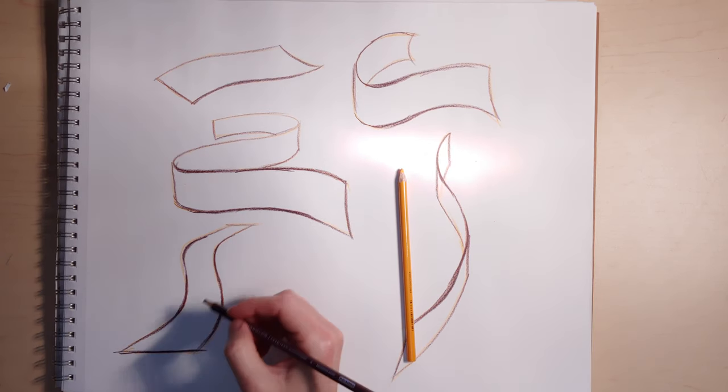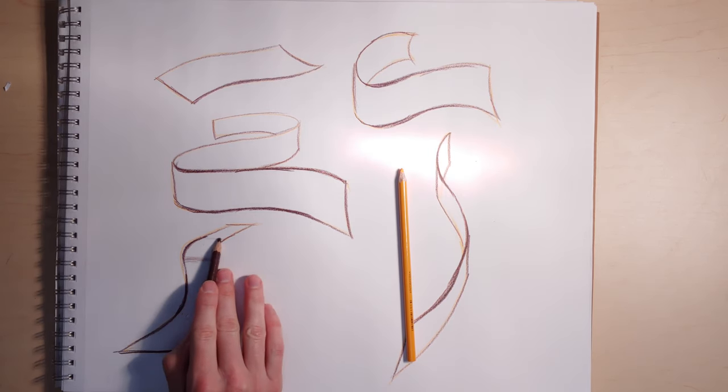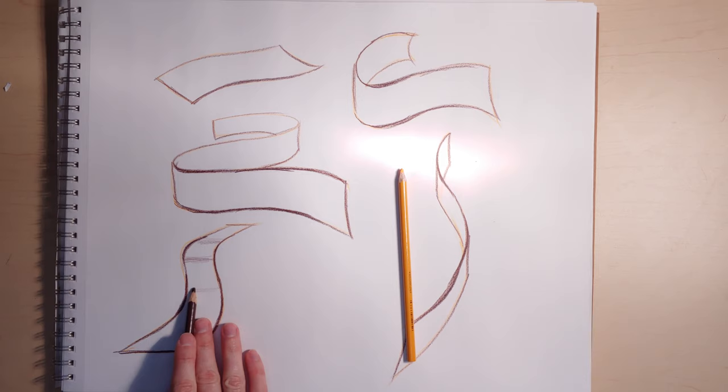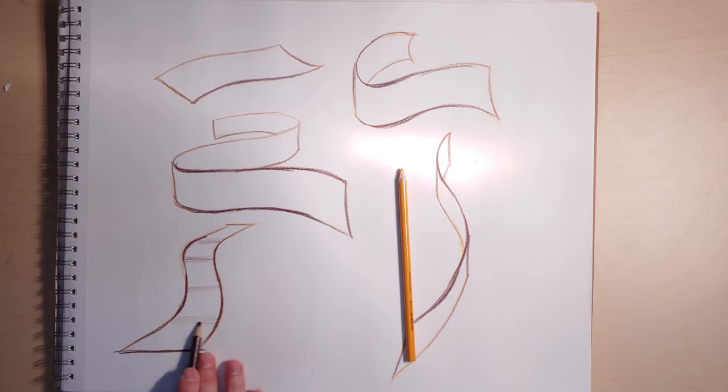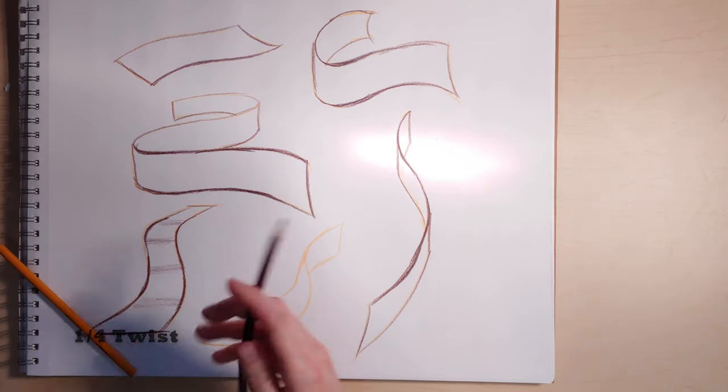This one is basically a ribbon that's a dramatic incline, so it's as if you're going up a ramp and then going back. Ribbons are pretty useful for drawing pathways or roads, especially on things that curve.